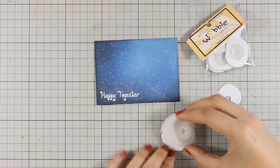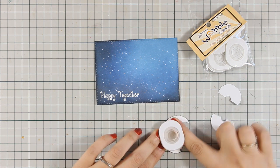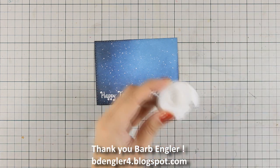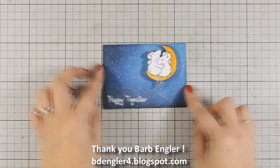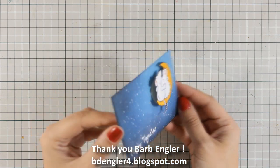I'm peeling off one side of the wobble and sticking it to the back of my image, then peeling off the other side and sticking it directly on top of my sky panel. Yesterday I saw a card by Barb, a blog friend of mine, where she used one of those wobbles — that reminded me I had some laying around forever, so it was about time to give them some love.